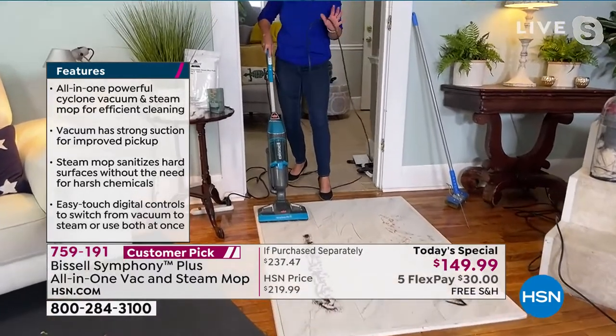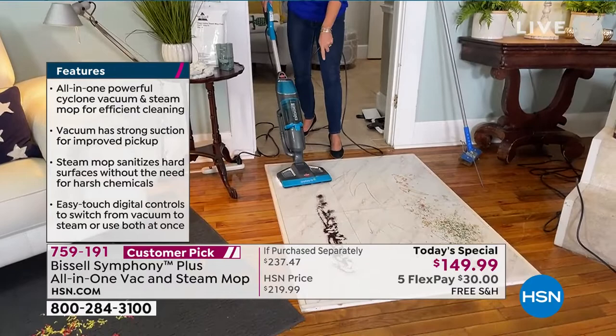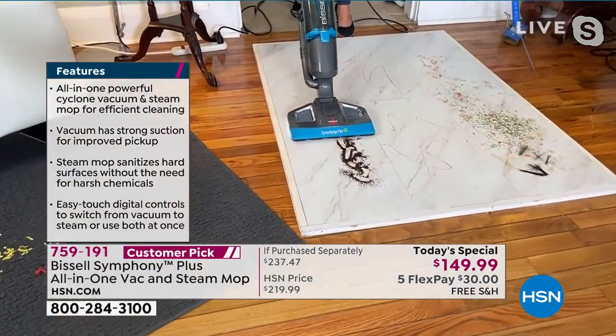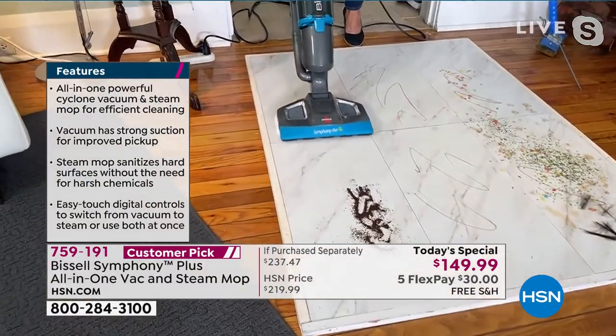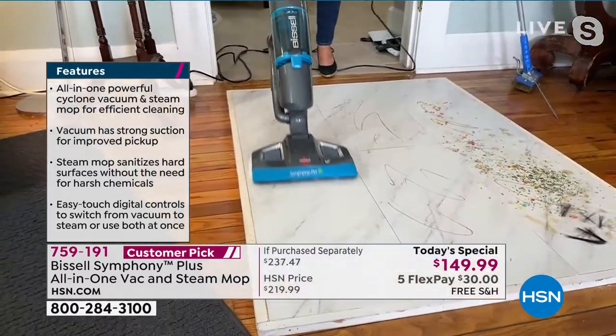There's nothing like this on the market. This is your full vacuum — you don't need to have a big clunky one. Here's coffee and sand. There's not going to be any scatter. This could be dust, pet hair, you name it — it is done. We're going to go through a lot of messes today: ink, pudding, jelly, ketchup, makeup. Now we're just going to steam and sanitize.